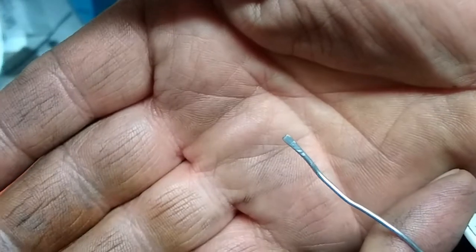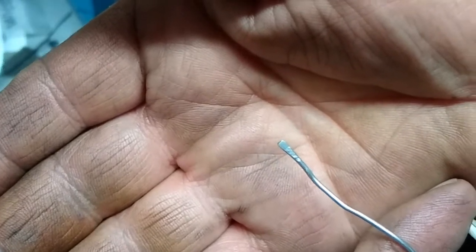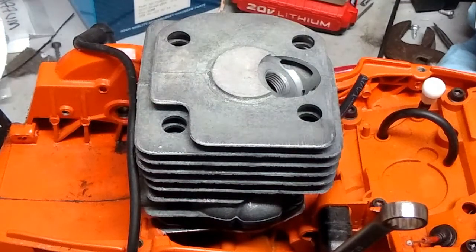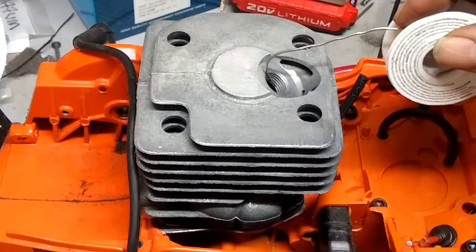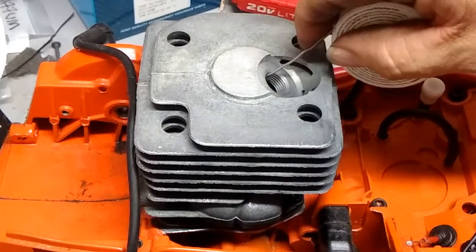But if you notice the taper on it right there — you can see where the squish band was hitting before. I was hoping to flatten that out some but I have a feeling I really didn't change much, so we're going to find out together. I plan on picking up a larger lathe in two months, which is going to make things much easier. This little six-inch lathe is at its limits with everything I've done with it.